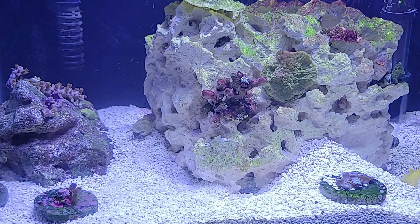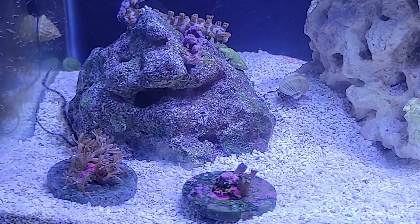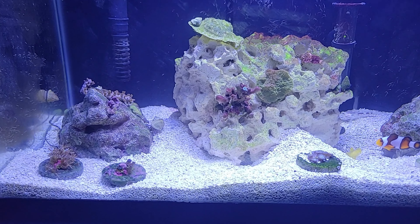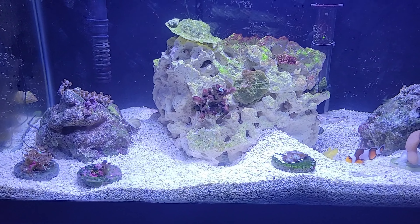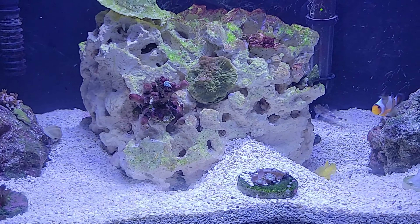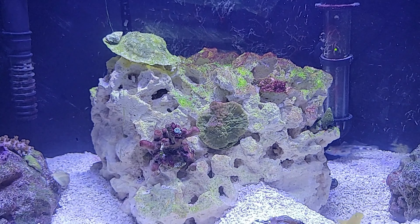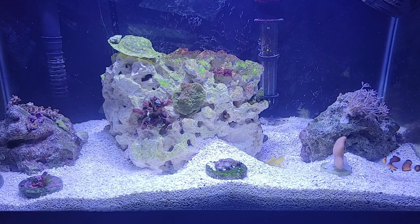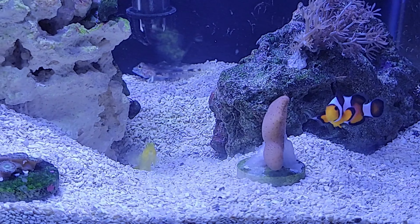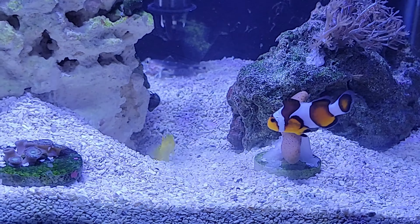I need to also figure out why some corals died. I'm thinking of making this just an LPS tank — put some mushrooms in there and some long polyps for now, ones that I can handle. I'm definitely not going to do stony corals again because those ones are dead. I have to check the parameters of the tank. There's a mushroom and a leather coral over there that keeps falling off, so I need to glue it.